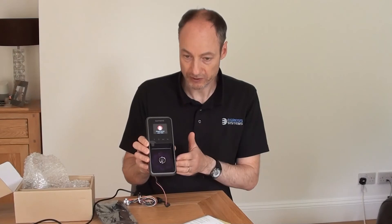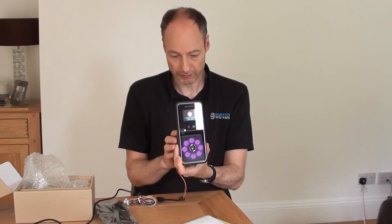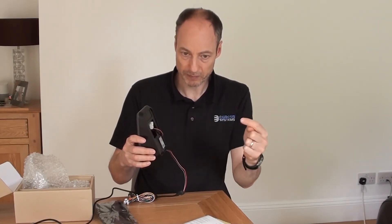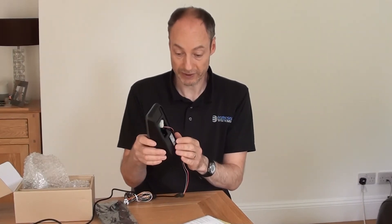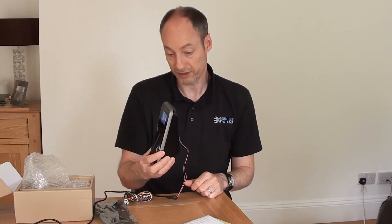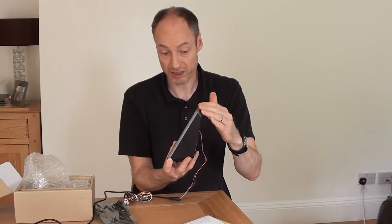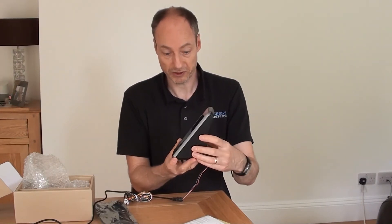We're going to be looking at the menu options and how to enroll faces on here in later sessions. I just wanted to show you what it looked like, how it mounts to the wall, and how we can power it up and get a network connection in. When it's mounted on the wall, cables will be coming in directly from the back of the unit. The height of the device is really important to get right — you want to fit it at a height suitable for the shorter members of staff. We tend to find somewhere around 140 centimetres to the top of the unit to be a pretty good yardstick, but you may need to reconsider that for your own circumstances.